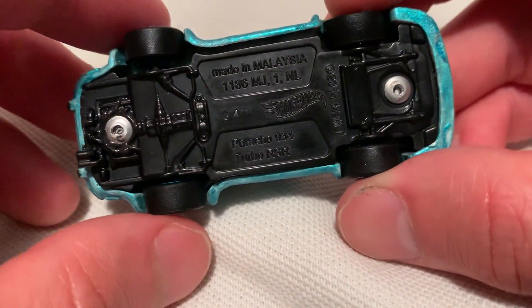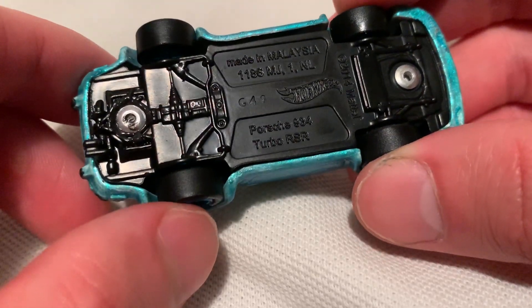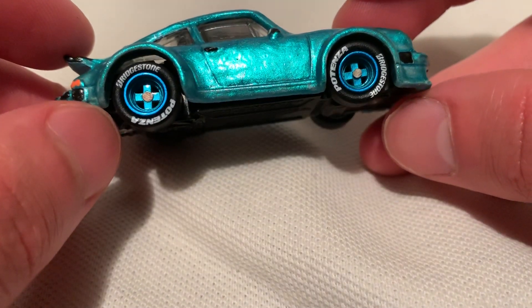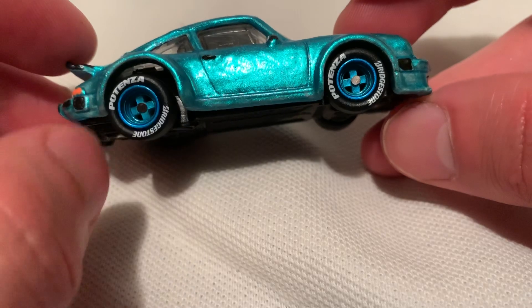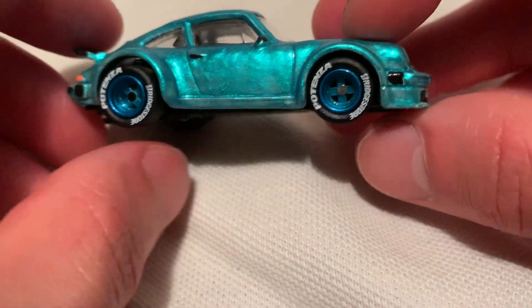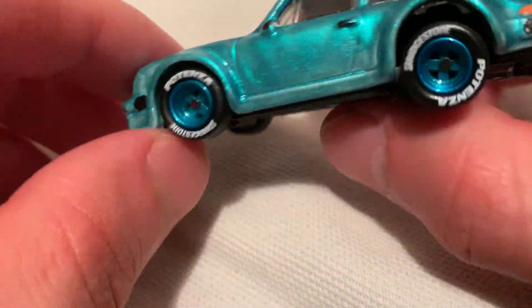I did rivet it together, however this one didn't stay so I used JB Weld. But otherwise this one's totally riveted. They're the monoblock wheels, the four-spoke Birchstone. I think that's the best looking part of the casting because the monoblock wheels look pretty sweet. Of course, they're real riders, not done by Hot Wheels.